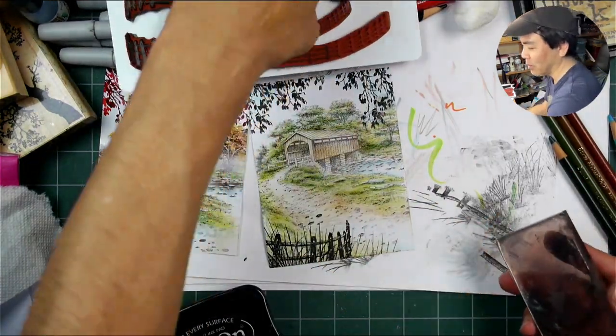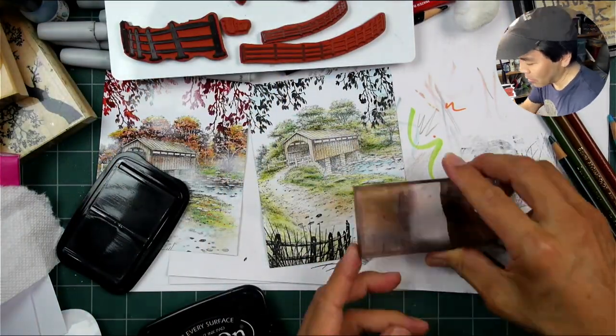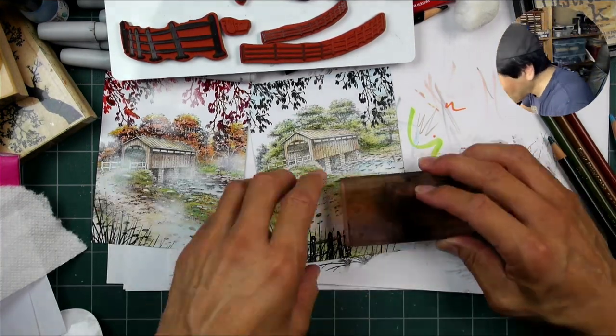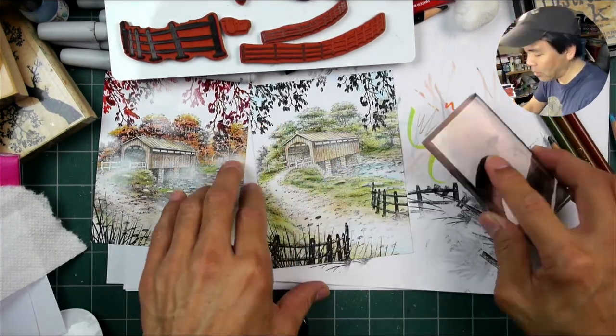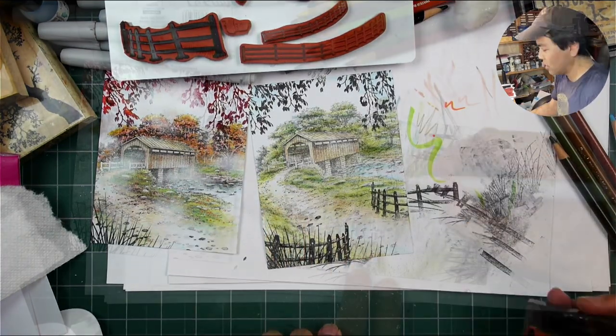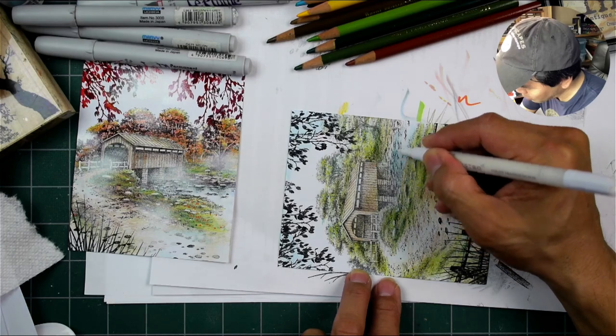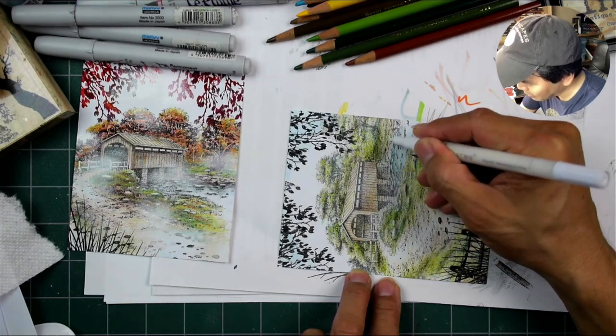I felt this one needed a little bit more structure down here. We have that overhanging dark canopy up top coming down, so I just wanted to give it a little bit more balance with the use of fences here as kind of a visual lead-in into the scene.